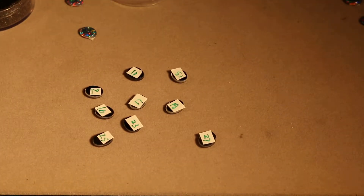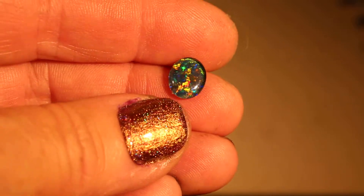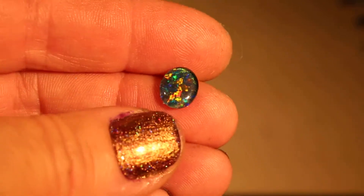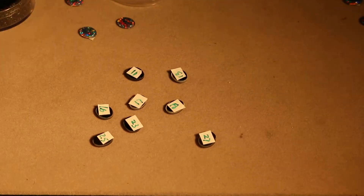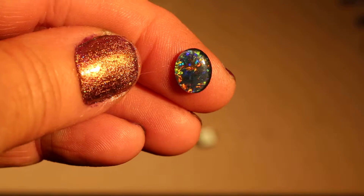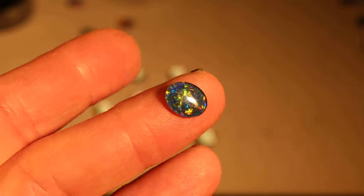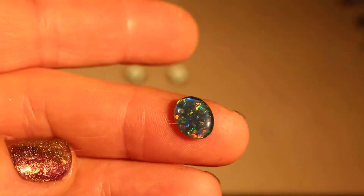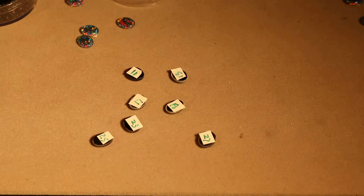And this is number 22. And this is number 9. This is number 16.